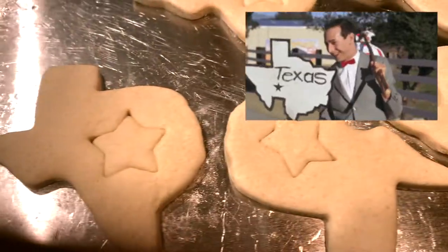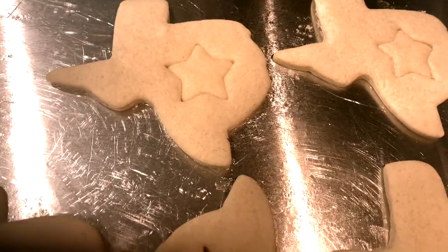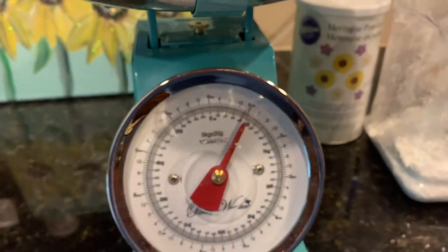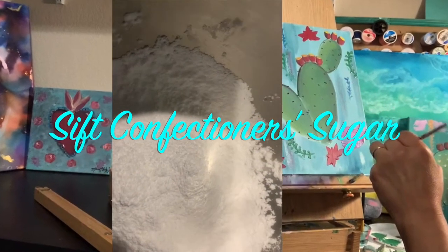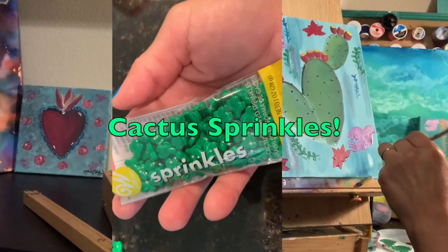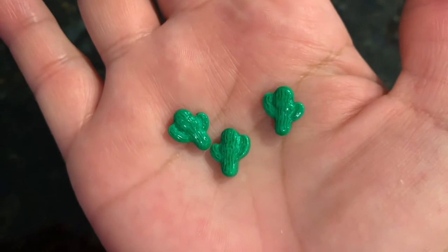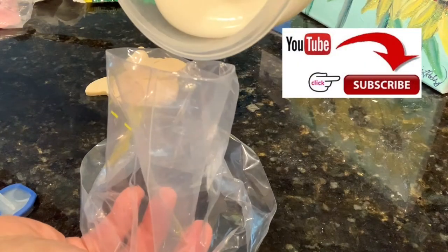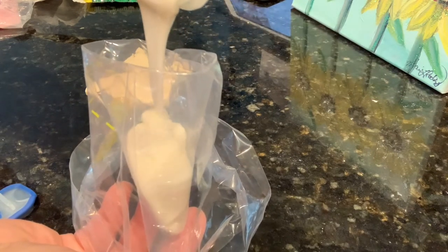They just came out of the oven, so I am going to transfer them to a baking rack to cool. Make sure you weigh your confectioner's sugar and make sure you sift it. I bought these cute little Wilton cactus sprinkles at HEB — I really do love the shape, they are so cute. The royal icing is so thin; I'm going to put it in the bag and I'm not going to use a tip for this.